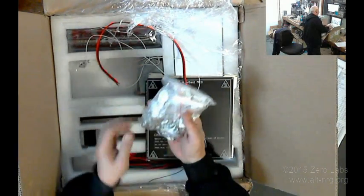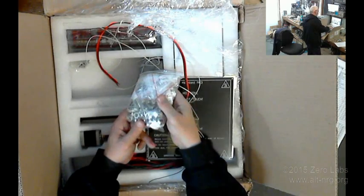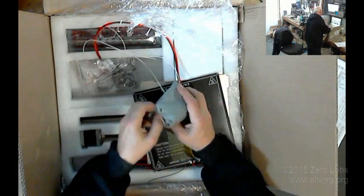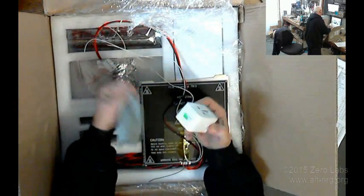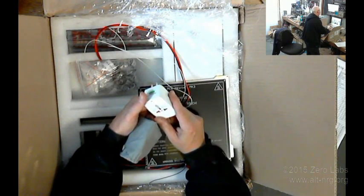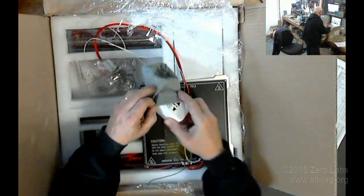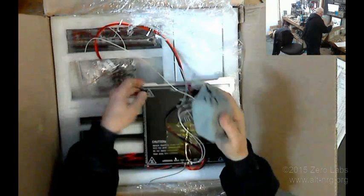Bag full of hardware, all labeled in Chinese. What's this in a pouch? It's a travel adapter surge protector. So this is a universal surge protector. Now all of my power is already conditioned through a UPS, so I'm not really concerned about that.